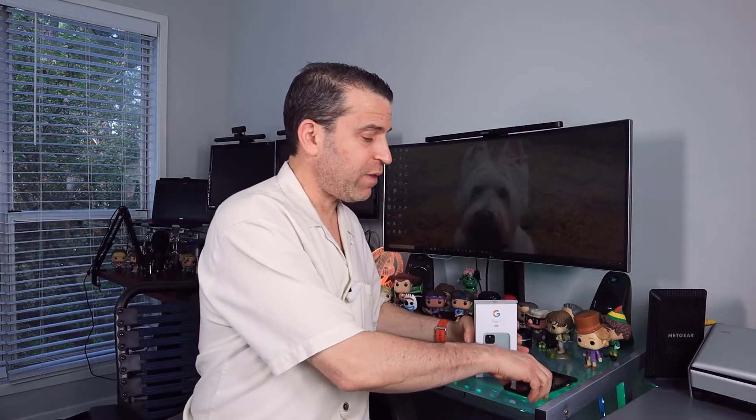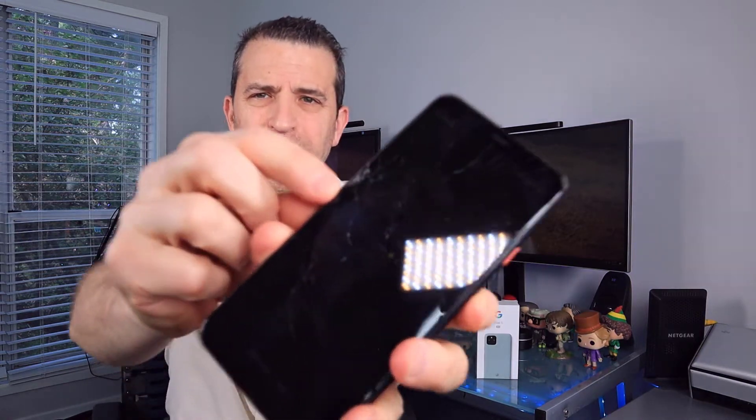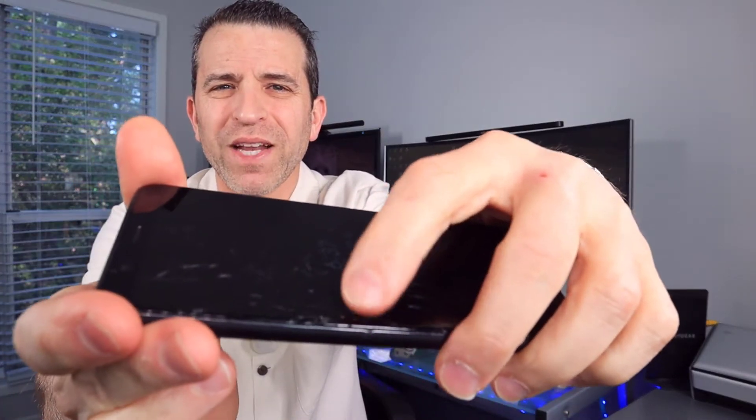I wasn't planning to get it, because I have the Pixel 4 XL and I was going to wait till the next version. But a few weeks ago I was hiking and dropped my phone and cracked it right in that corner there. So frustrating because I had a screen protector on there and also had a case, but where I was hiking there were some rocks and it just happened to hit that spot.